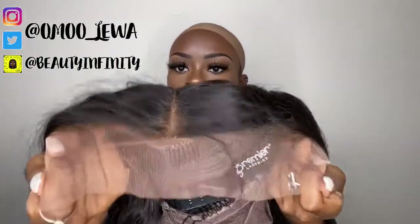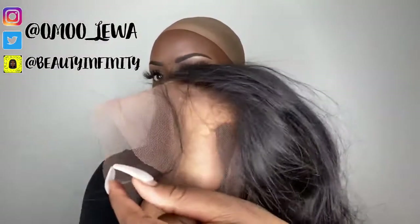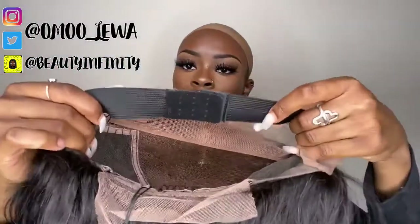It also came with a wig cap. But the most exciting part is obviously the wig, so let's go ahead and unwrap it. I love this wig because it came pre-plucked, which is a big time saver. It also came with a medium brown lace, which is perfect for my skin color. And it came with one of those little bra strap adjustable straps, and the strap is actually detachable — so you can take the strap off if you want to. I've never seen that before.